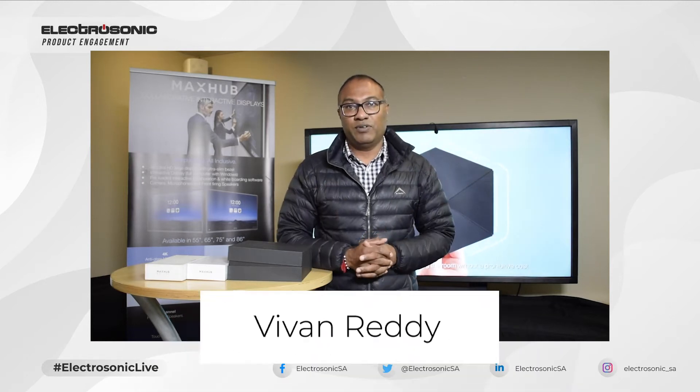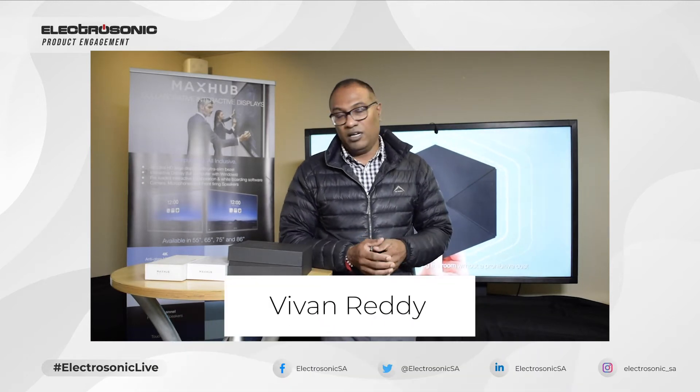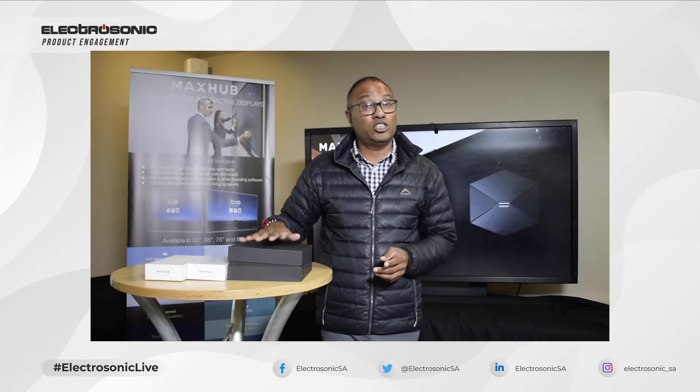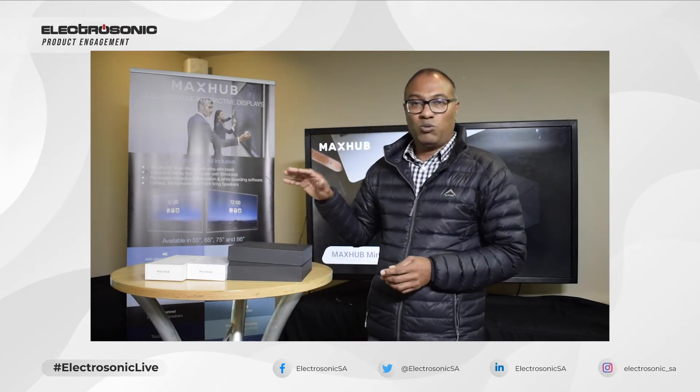Welcome guys, my name is Buben and I am with Electrasonic. Today we are going to be unboxing MagSub's wireless screen share box. Let us see what's in the box.